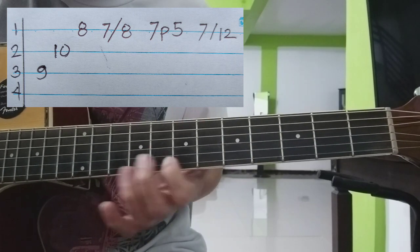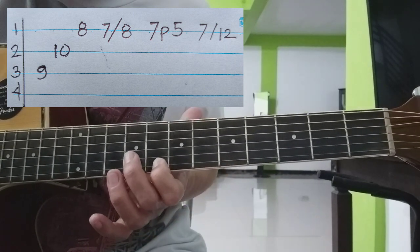Kasunod nyan, slide from 7th to 8th. Tapos balik.